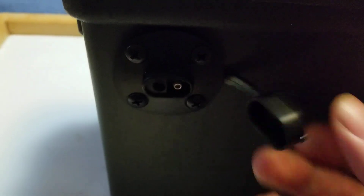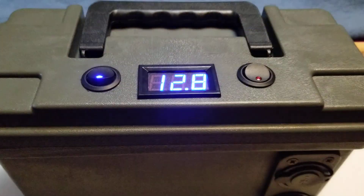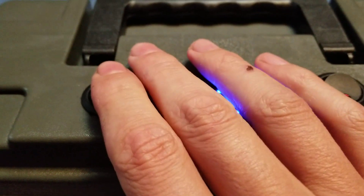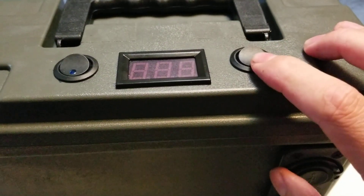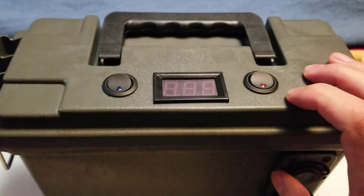On the backside, we've installed an SAE port that runs directly to the solar charge controller so we can charge it with a solar panel. You can see it's switched, so it's only on when you want it. I also switched the solar because I don't want the charge controller on all the time, only when it's charging.